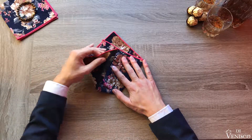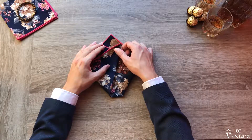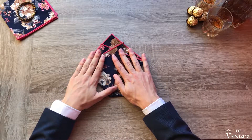Now repeat this process from the left, folding the bottom corner diagonally upward leaving about half an inch of space from what is now your central point. Make sure that your spacing is even on both sides, then flatten the square out.